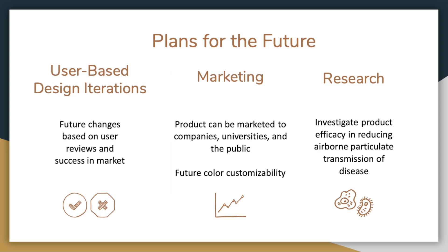In the future, we will utilize user feedback to improve our product design and reproducibility. As an add-on to any kind of mask, marketing to the public through wholesale vendors as well as universities that will distribute the product to their students will be the best way to circulate our product. In terms of research needs, we need to investigate how efficient our product is at not only sealing the top of the mask, but also reducing the airborne transmission of diseases due to the better seal that it provides.